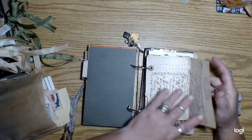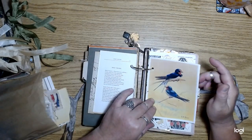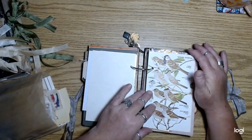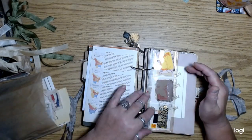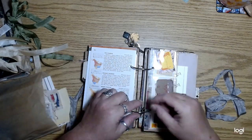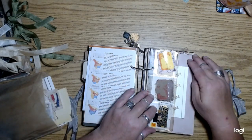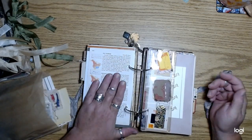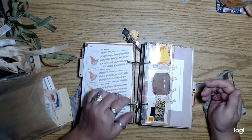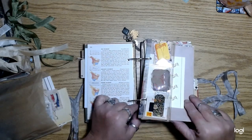So I'm starting to get over my disdain for ring-bound journals. Who knows, maybe I'll make more. It's kind of like some people love using them, some people hate using them. One of the reasons people love using them is so they can move things around, and they can actually take the page out that they're working on if they're doing art journaling. So I will probably make more in the future.